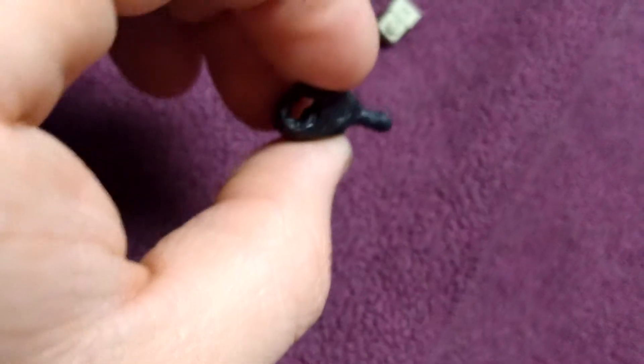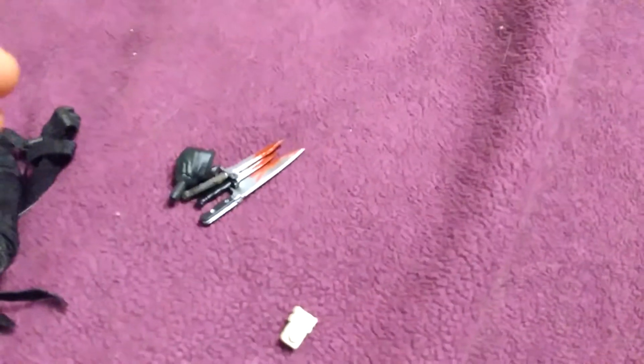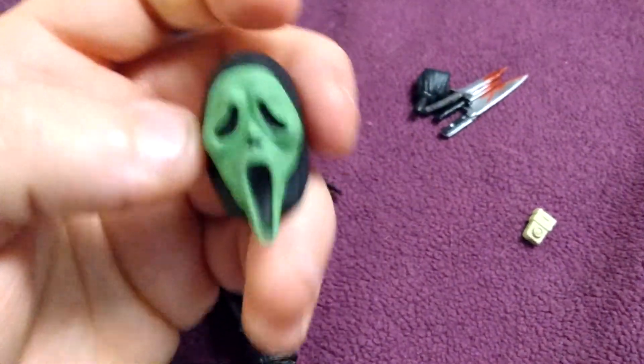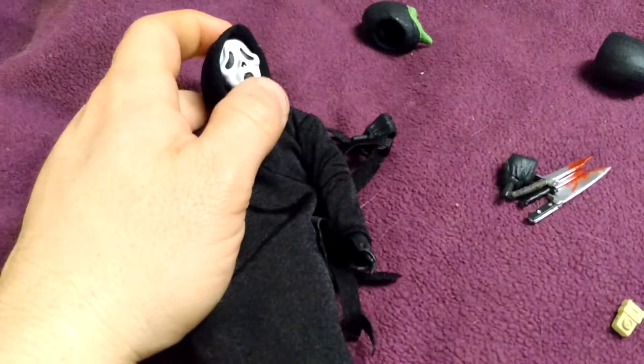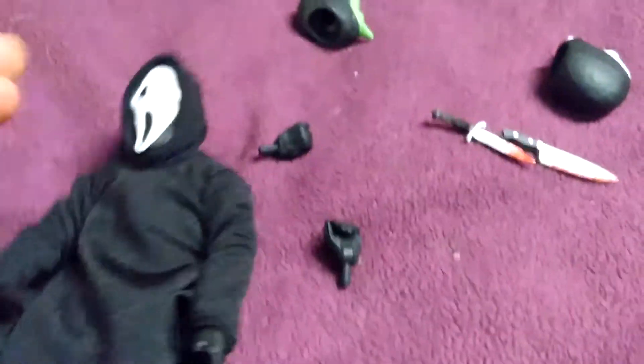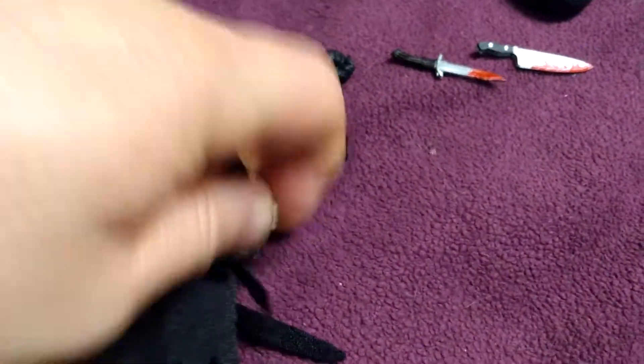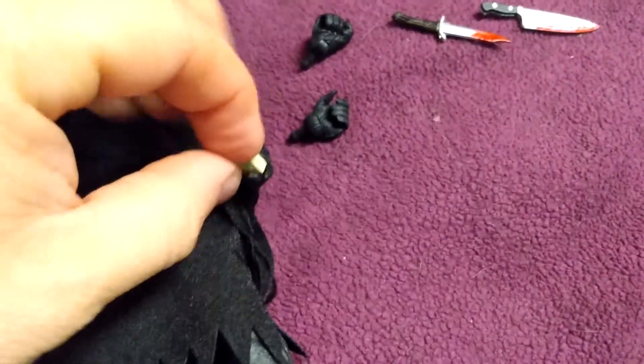He doesn't come with a cell phone, so he comes with a voice changer. He's got additional hands to hold weapons with. And then there is the blood-splattered mask. This mask glows in the dark, which is kind of cool. I think this was like the mask used for Stab, which is the movie within Scream. And of course the Ghostface would definitely have blood on his face as well. Each hand is for a different weapon — some of the weapons do not fit in all the hands. The voice changer fits into the other hand with his finger on the button to change his voice when he makes his threatening phone calls.